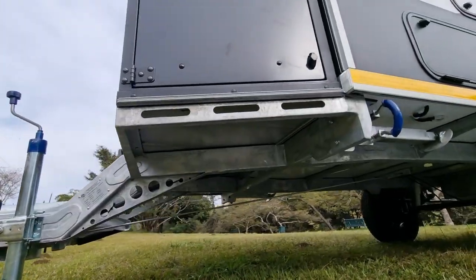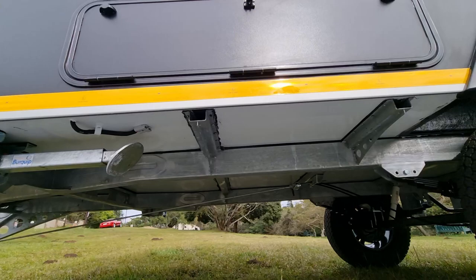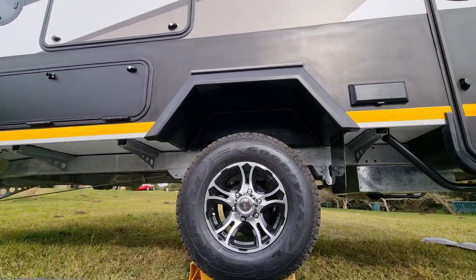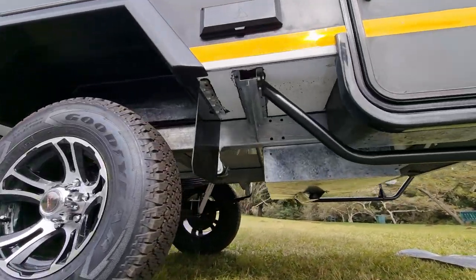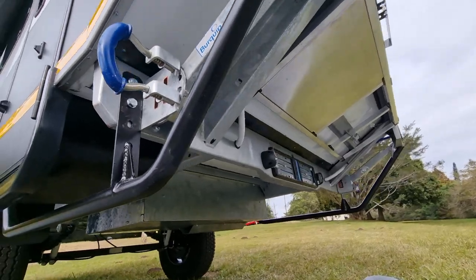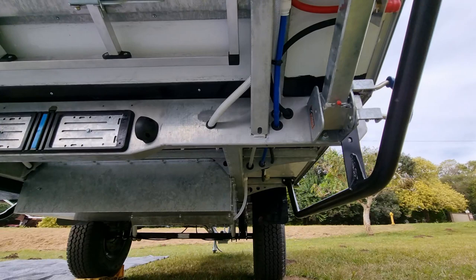In terms of the chassis, it's the same ladder frame chassis, fully galvanised and made of graded steel, so super tough for those off-road conditions. The unit comes standard with alloy rims and Goodyear Wrangler tyres. Mounted behind the axle underneath is a 100 litre water tank, that can be expanded to 200 litres with an additional tank in front of the axle.